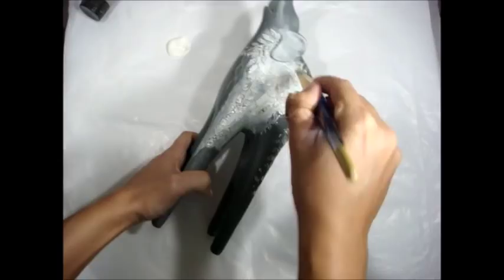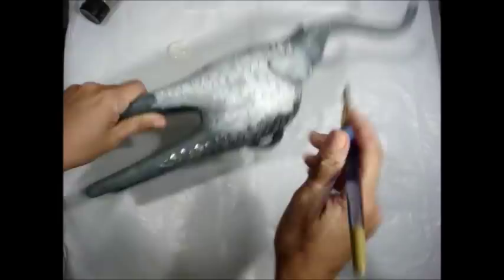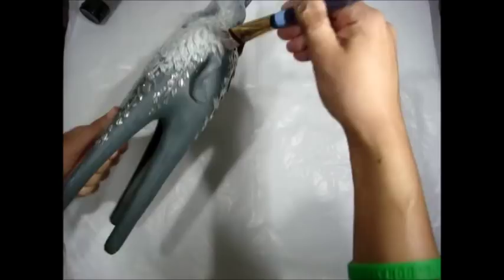I'm going to walk you step by step through the process. The first step when I alter is usually gesso — I can't really think of anything else I do to prep my surface. I'm using white gesso here because I'll be using some impasto paint, and I wanted a good white substrate so the pink would really show up true instead of going on top of that gray. I'm going to do two coats of gesso.